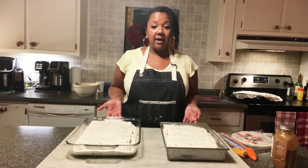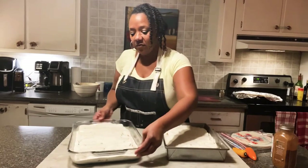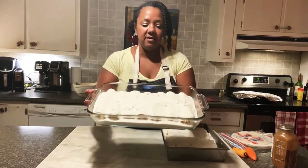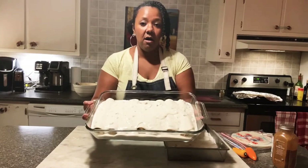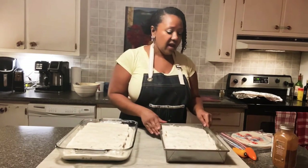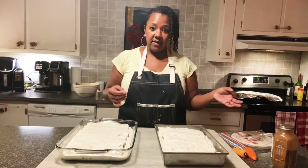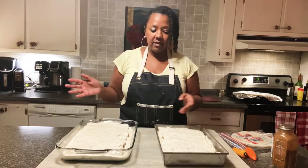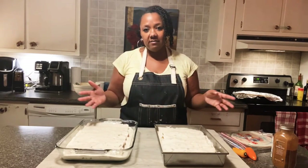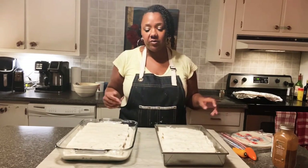Here are my pans — I always make a bunch so I always have two pans of them. I put the remaining sauce on top of the enchiladas. Now I will cover them with foil and heat them in a preheated oven at 350 for about a half hour or so. Then at that time I put the cheese on top.